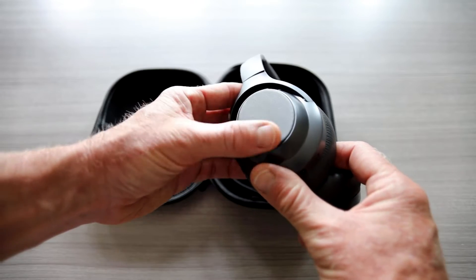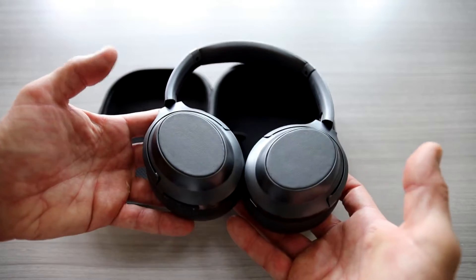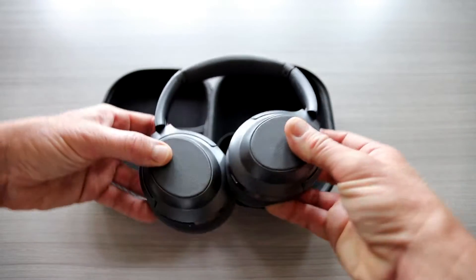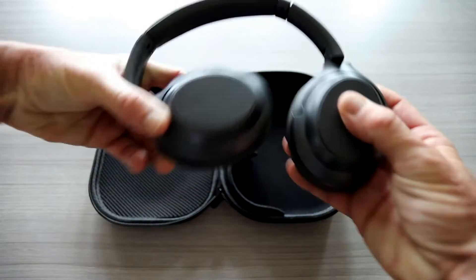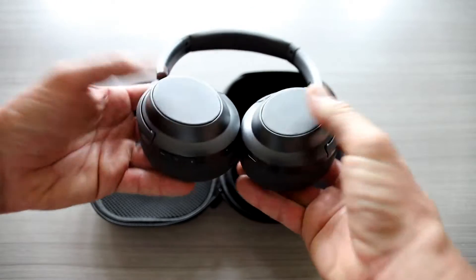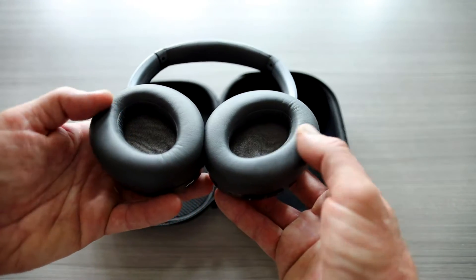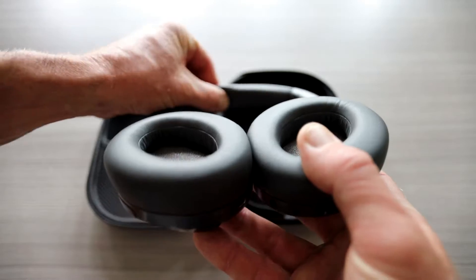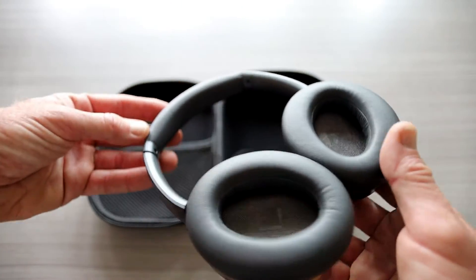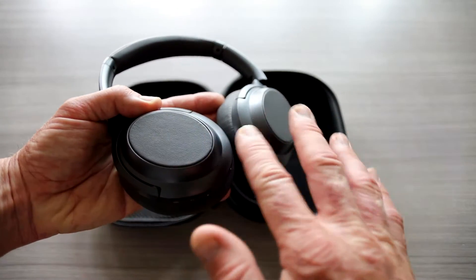Nice leather here on the outside — I'm pretty sure that's leather. Treblab logo on top. They do fold flat this way, and this is how they come in the case, so you can wrap them low, unfold them, fold them up. They fold flat as well. That leather, if it is genuine leather, feels absolutely amazing. There's a nice soft pad on the upper portion, very clean looking.